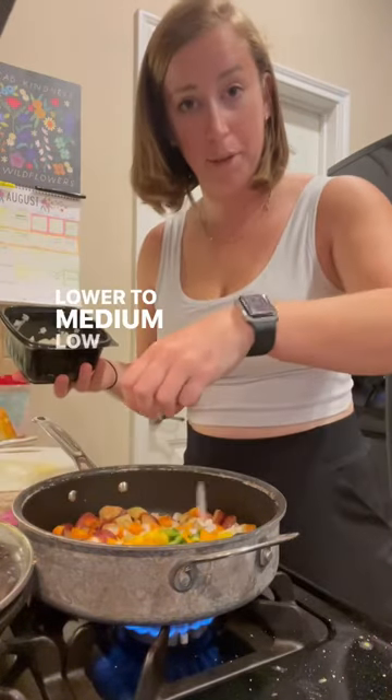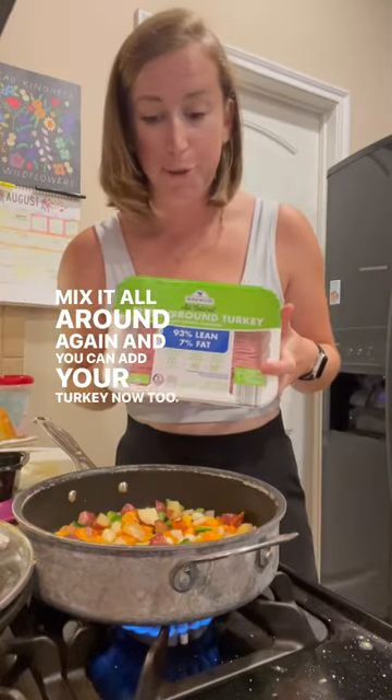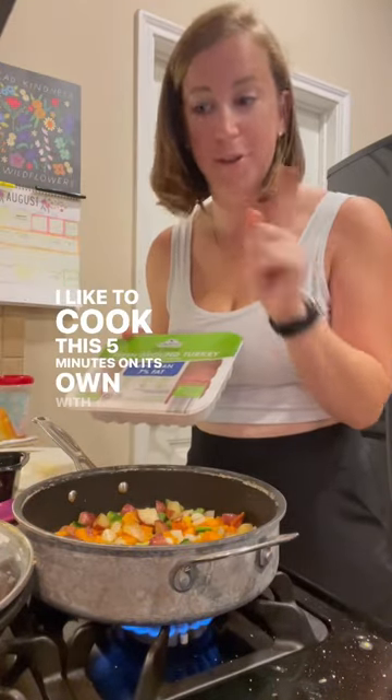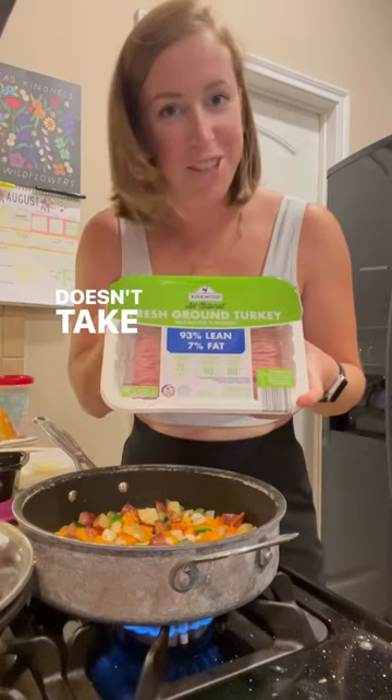Now add in your veggies, lower to medium-low if you're worried about burning. Mix it all around again, and you can add your turkey now too. I like to cook this 5 minutes on its own with the lid on one more time, to really make sure my veggies get cooked down. It doesn't take too long to cook.